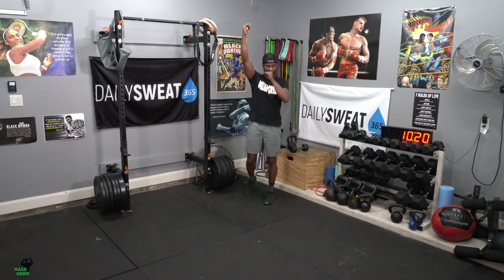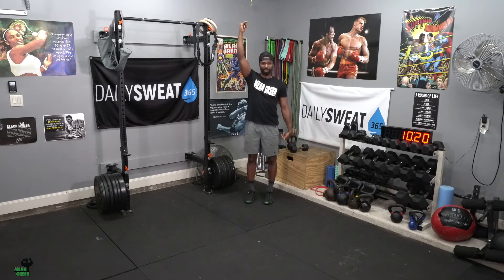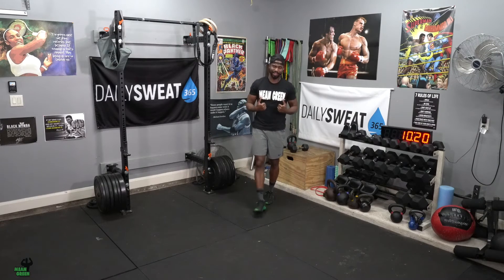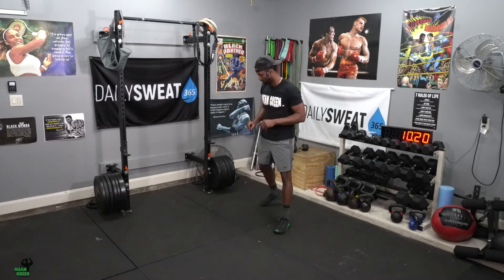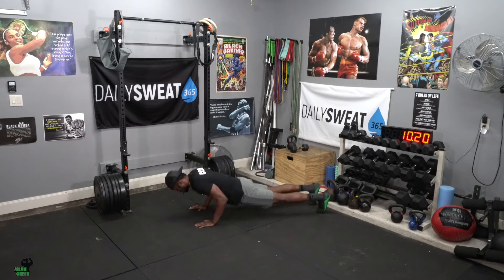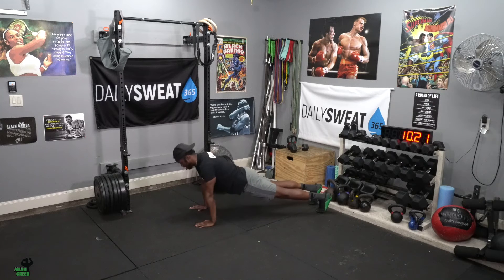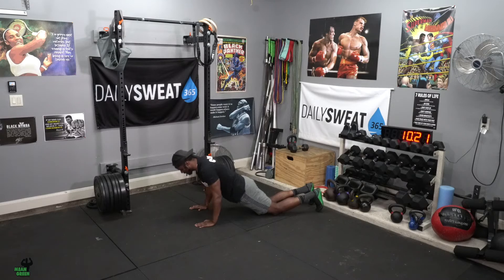Once you do your 100 feet down and 100 feet back, you're then going to do 10 push-ups with a one-second pause at the bottom. Keep your elbows close to your ribcage, lower down, 1,001 — pop up. Same thing if done on your knees: control down, one second, pop up.